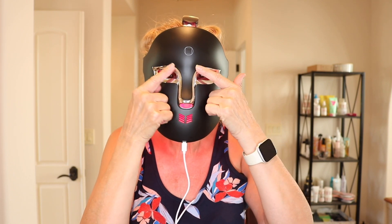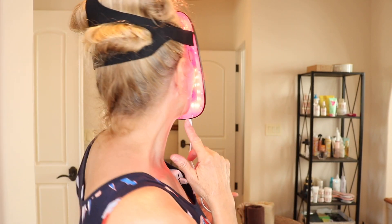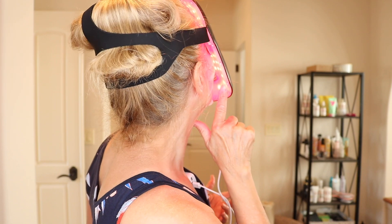Of course I'm going to leave this on until it shuts off, and I will be back with you. Because of the eye pads around here, I'm not seeing any of the red. Unless I look down into the mask, I can see the red and you can see that it is on. But it's not interfering with my eyes because those pads really do block out all of the LED light.